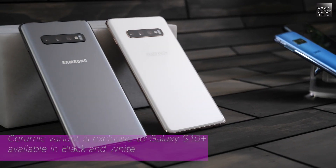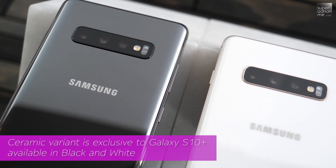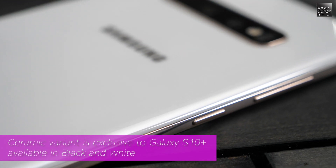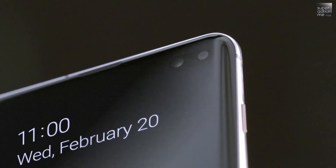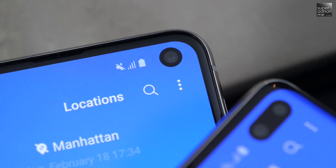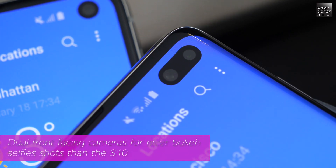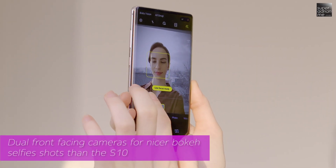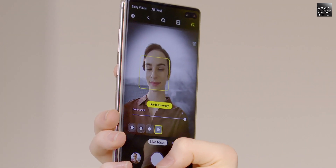The Galaxy S10 Plus will come with an exclusive premium ceramic variant — the ceramic white Galaxy S10 Plus with rose gold trimmings on the sides is absolutely stunning. Other than the bigger 6.4-inch Quad HD Plus display, the Galaxy S10 Plus also comes with dual front-facing cameras. The extra camera will be an RGB depth camera, which should give you better bokeh shots when taking portrait selfies.